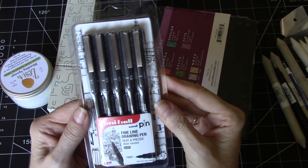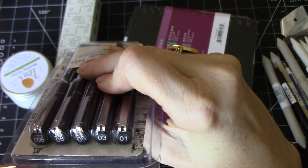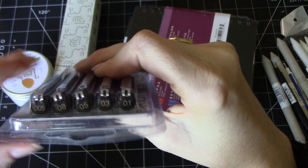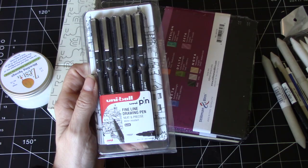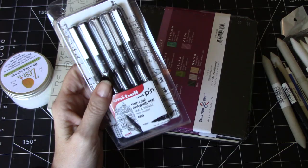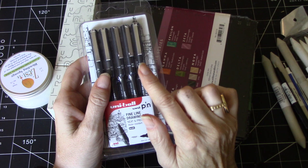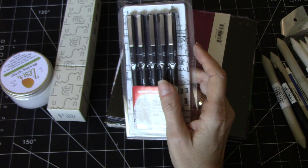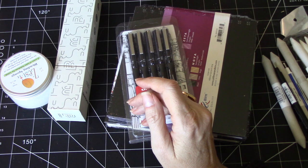I also purchased the Uni Ball fine line drawing pens. These are nice sets — they have 0.005, 0.08, 0.05, 0.03, and 0.01 in terms of width. I particularly like using these before and or after I do watercoloring — I'll show that in a future video — because they're waterproof. There aren't very many drawing pens that are waterproof. The Pigma Microns also work really well for that purpose, but I really like the Uni Ball. They're terrific.